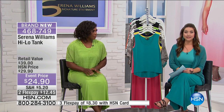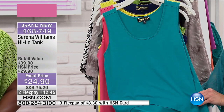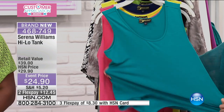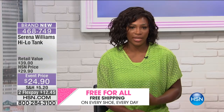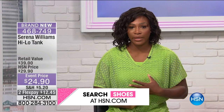They look absolutely amazing. Now let's move on to a top-selling item in your collection available today in brand new colors. So many of you asked for brand new colors in Serena's high-low tank — here you have it. It's 12 and change on your credit card, 22 inches in the length, with great extra length in the back, tons of stretch, and the colors are fabulous.